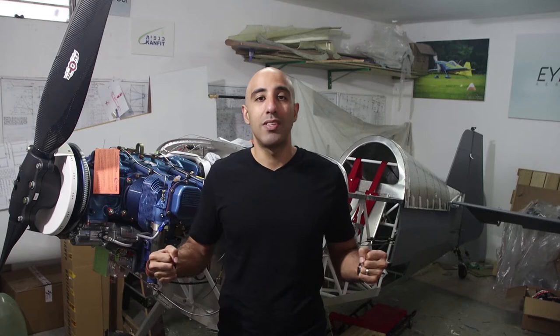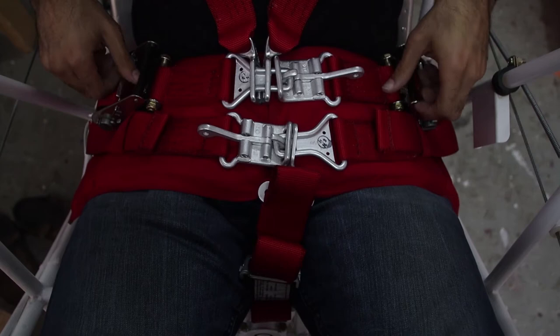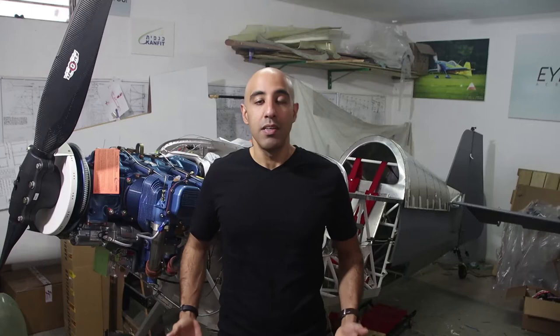The third difference between an aerobatic harness and a standard harness is how you fasten your seatbelt. In a standard seatbelt, you just pull your belt and it fastens on your body. In aerobatic, since we have negative G, you have to tighten the harness as much as you can, and that's why you have two ratchets. You fasten your seatbelts and then in negative G, there is no chance that your body will disconnect from your seat.